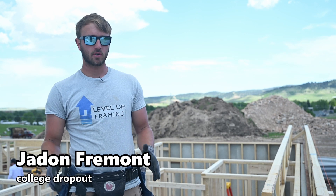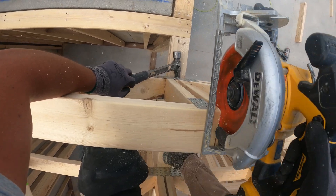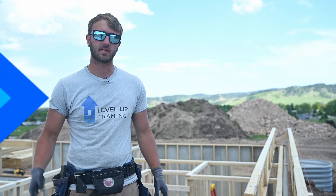Hey guys, today we're going to be setting floor trusses. We're going to be explaining where to flush the heel at, how to do relief cuts, and how to properly attach it to the load bear points. So let's get into it.